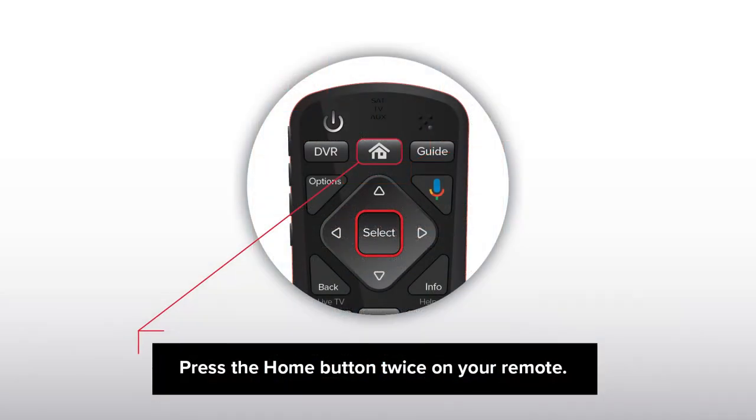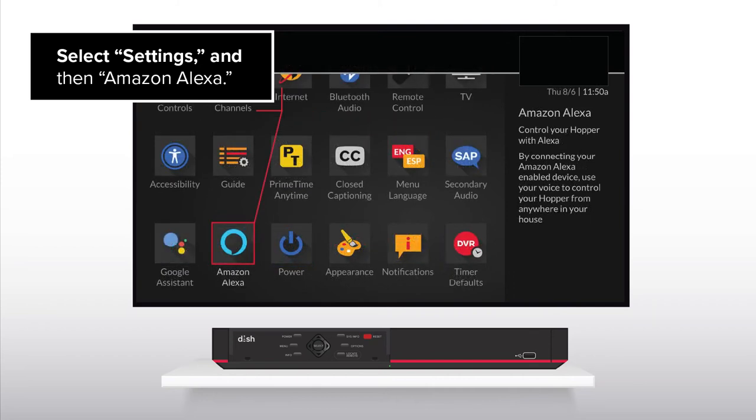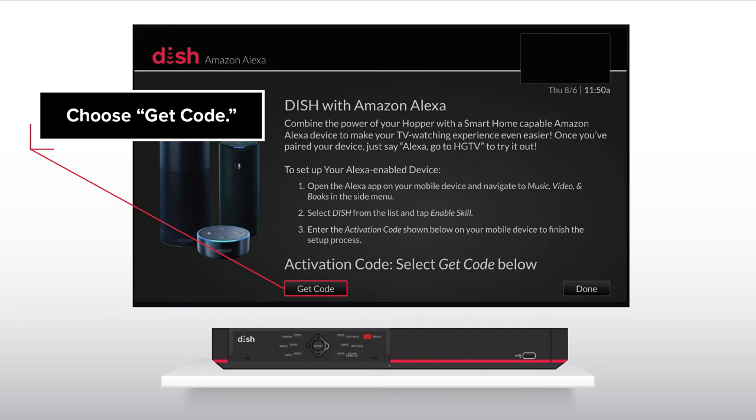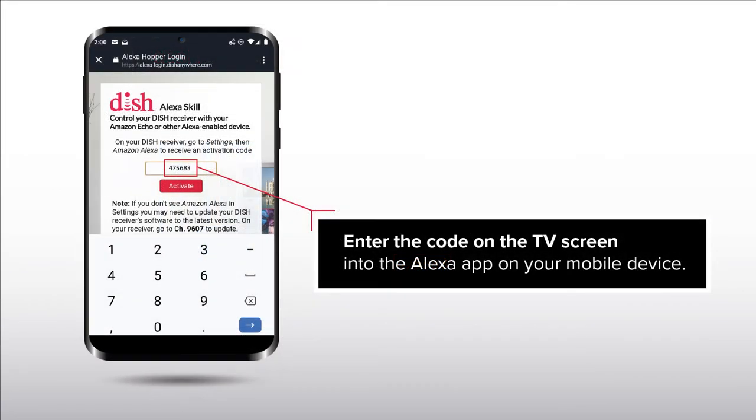Press the Home button twice on your remote. Select Settings and then Amazon Alexa. Choose Get Code. Enter the code on the TV screen into the Alexa app on your mobile device.